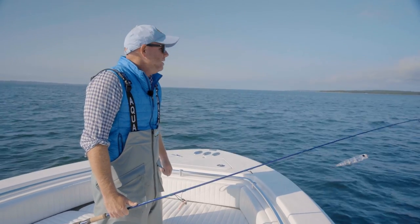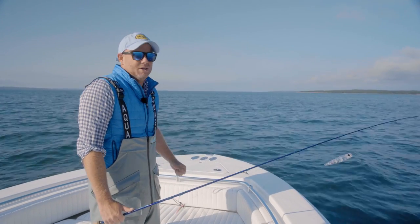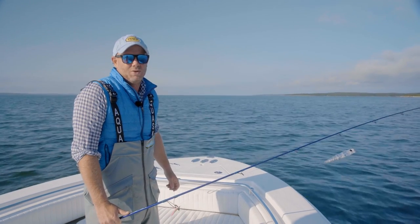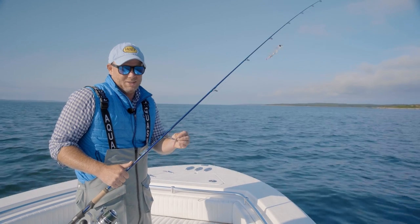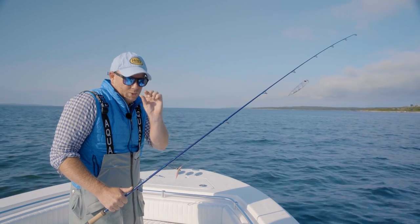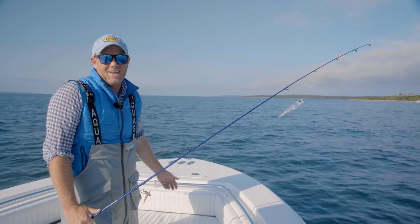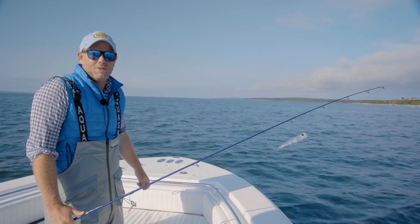I'm going to call today a wrap — just a few too many boats out today for my taste. The schools are getting fewer and further between. But one thing is for sure: being armed with these little itty bitty baits, these Pro-Tail flies, to match the hatch of the real small forage, I think made the difference between catching Albies and not catching Albies today. We're going to call today a win and head back for the barn.